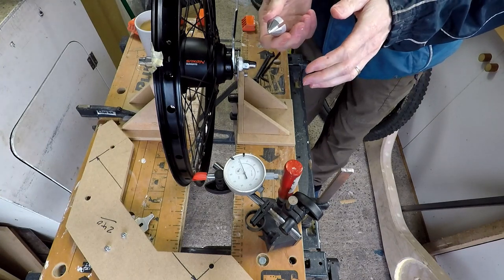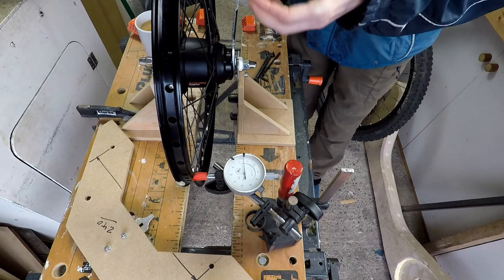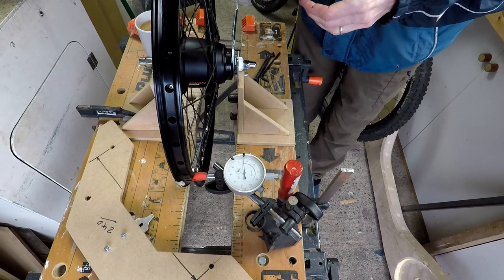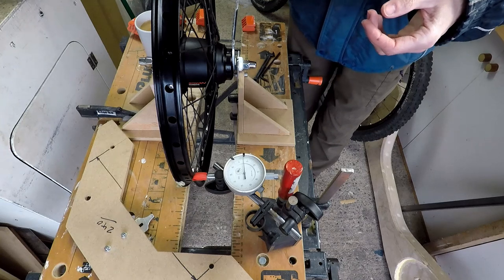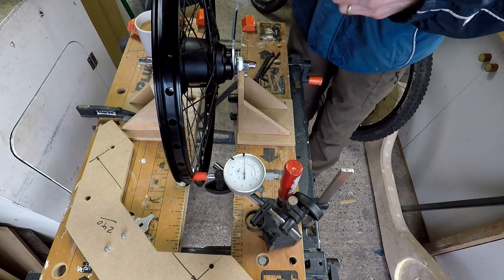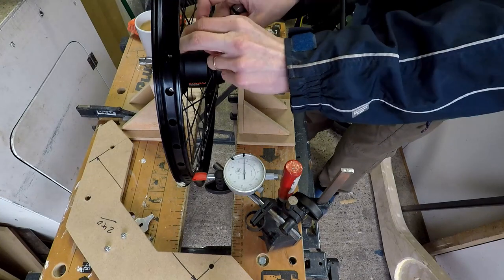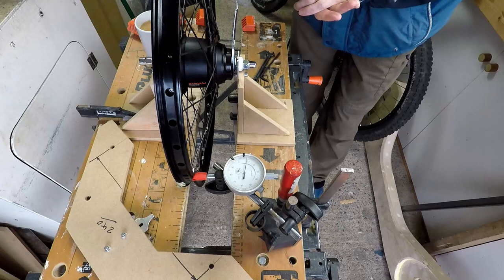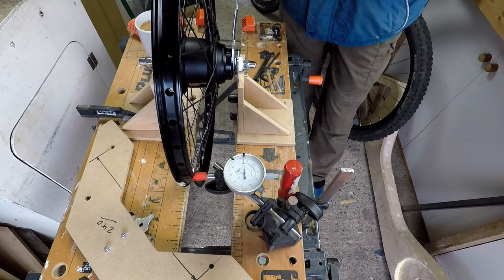I'm now making very fine adjustments — an eighth or even a sixteenth of a turn at a time. I've also been monitoring spoke tension: gradually going around the whole wheel tightening spokes a little at a time. Without a tension gauge I'm doing it by ear, plucking the spokes to get a sense of tension and comparing the note to spokes on a similar wheel. By hand, the tension feels like a normal wheel — I'm more or less happy.